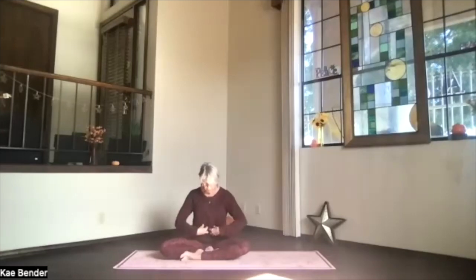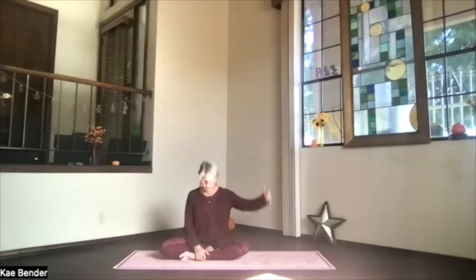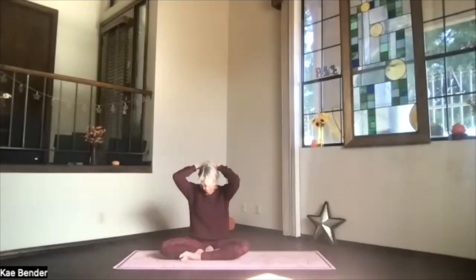Let everything relax. Core is activated, supporting your low back. Shoulders are right above your hips. Bring your hands one at a time to the back of the head — no pressure, just a little extra length. Feel the back of the neck stretch a little bit more. Exhale, let it relax. Breathe in, release intention. Let that whole neck area get a good stretch.